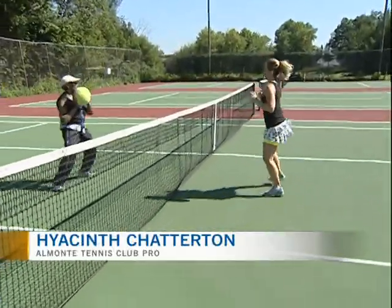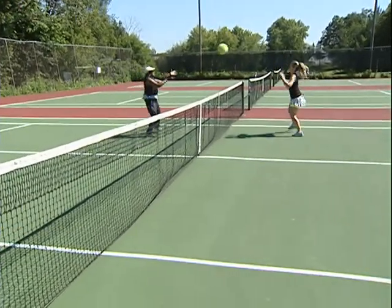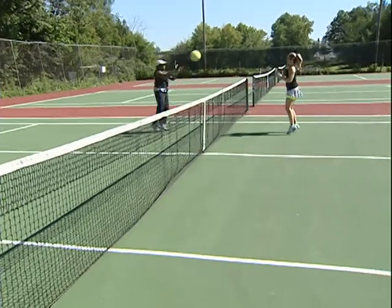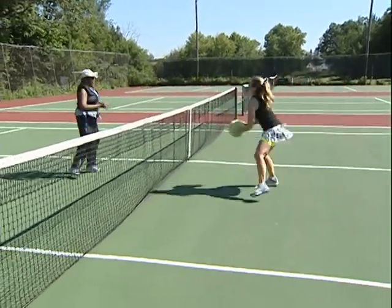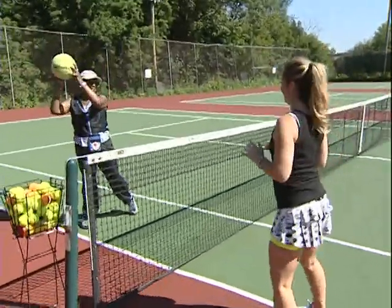One, two, three, four, five, six, seven, eight, nine, ten, eleven — did you count in any language? Dues. Thirteen. Quatorze.